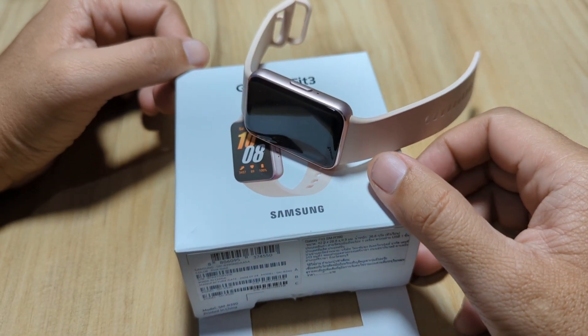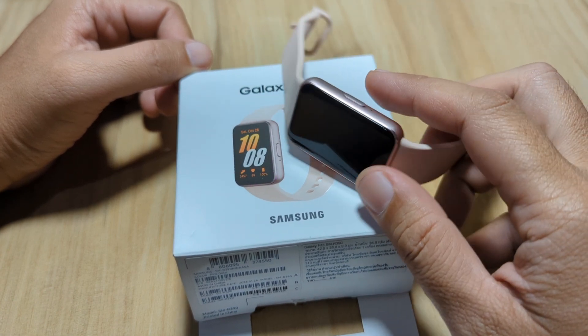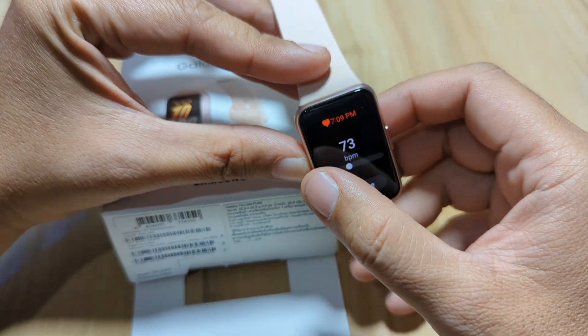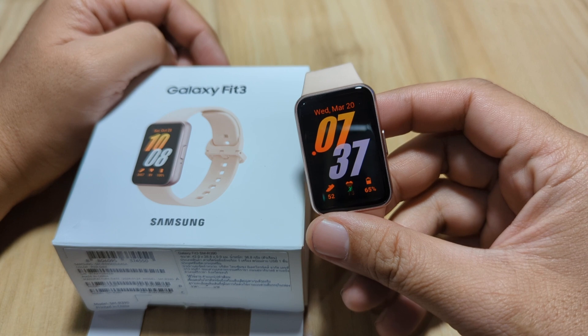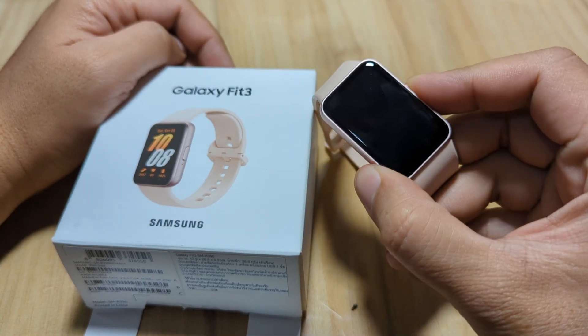Good day, this is smartwatchspecifications.com, the premier site for smartwatch specs, news and reviews. Previously, we already checked the heart rate monitoring of this fitness tracker, the Galaxy Fit 3, and we compared it with the Apple Watch as well as the Xiaomi Mi Band 8.